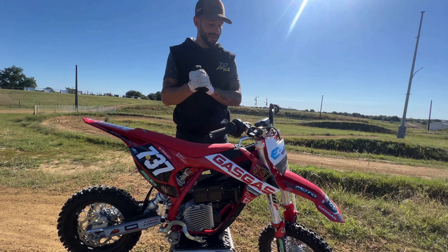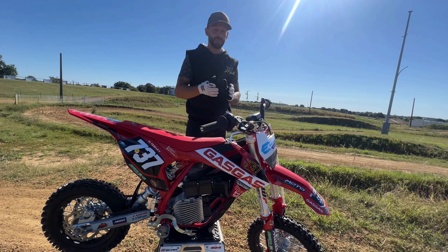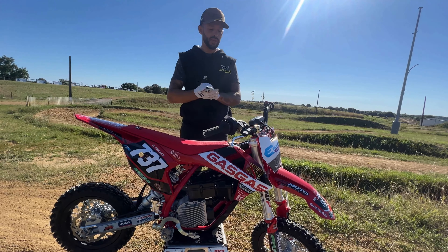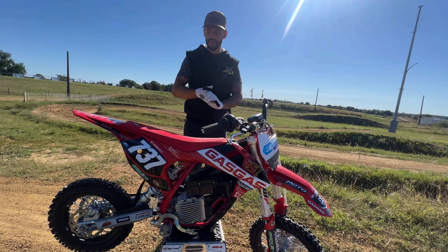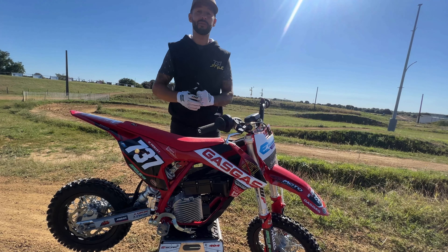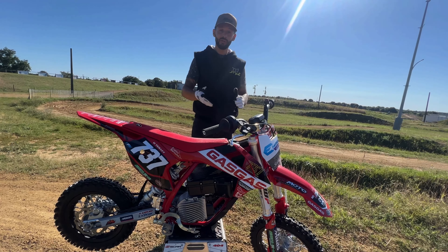Maintenant qu'on a testé la GasGas E5, je vais vous la présenter plus en détail. Ce qu'il faut savoir, c'est qu'il y a des spécificités sur cette moto. Notamment, comme toutes les motos électriques, il y a beaucoup moins d'entretien, et ça c'est un gros plus. Le seul entretien qu'il va y avoir, ça va être tendre la chaîne, la changer, couronne — des petites choses vraiment basiques. Mais on n'a pas de moteur, pas de filtre à faire, pas de mélange à mettre dans la moto. Ce sont des choses qui font faire des économies.